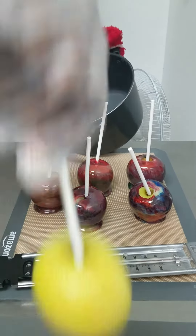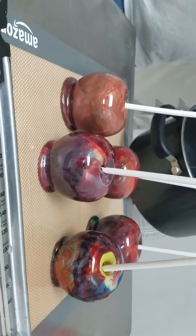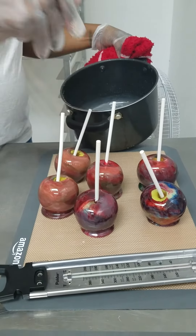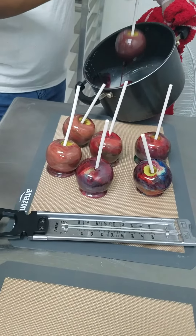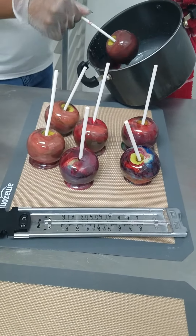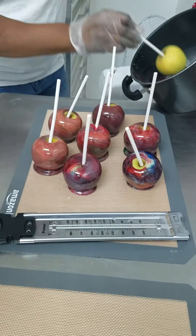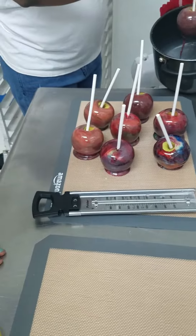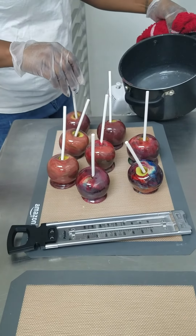We're going to let those cool down. Now we're going to do our last apple — Mikey got one. I'm going to let him help me with this last one.